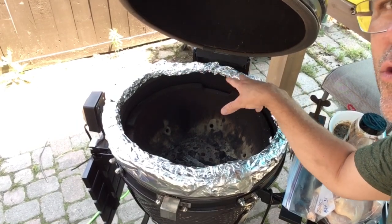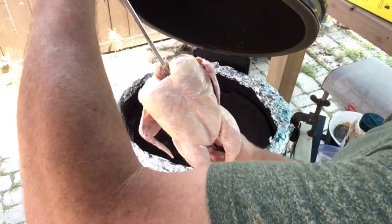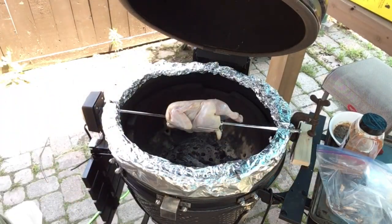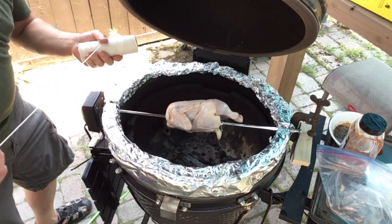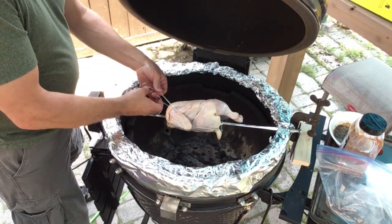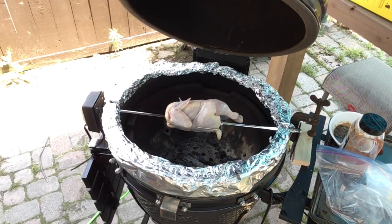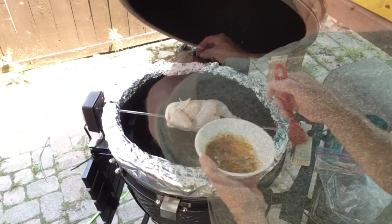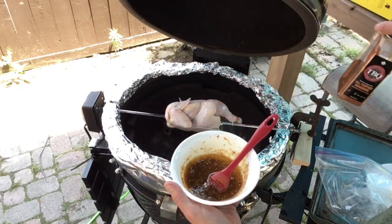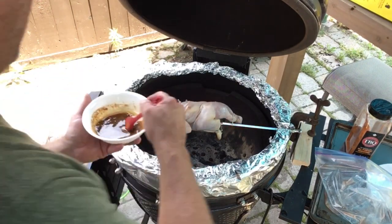Let's put that chicken on the spit and then we'll dress it up. I'm worried about these flopping around — the feet — so I'm just going to tie that up a little bit. I melted some butter with some salt and pepper and some barbecue rub. I'll brush that onto the chicken here. Let's start that rotating.